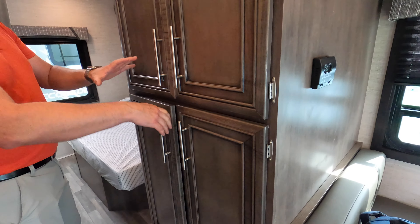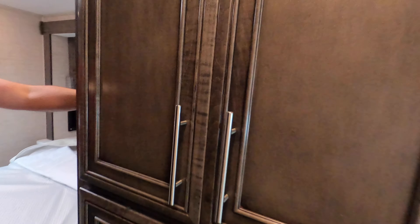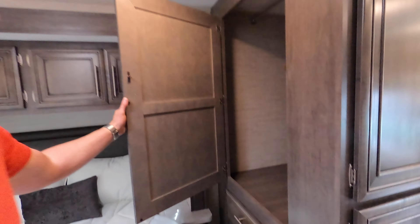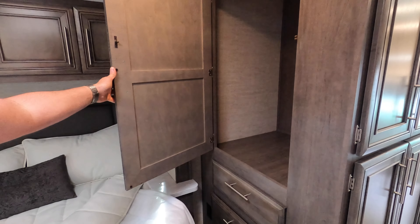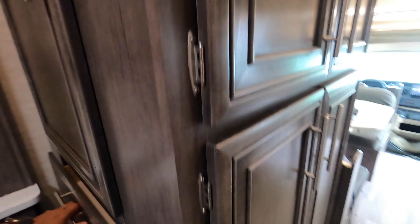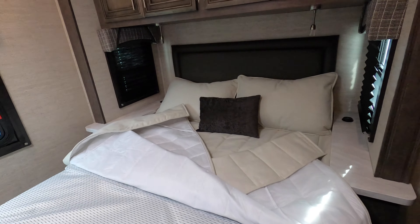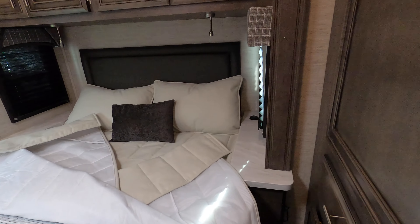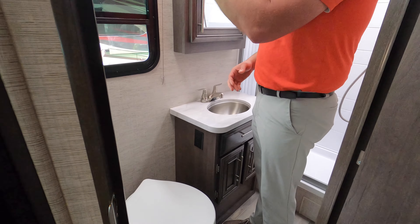In the bedroom, you're going to notice that we have a pantry area. Some competitors that build this floor plan do not have this pantry area — they just have a wardrobe in this space. As we come back into the bedroom, we actually have a very spacious wardrobe. Two folks can easily fit a lot of clothes and shoes in there, and then also two deep drawers. So plenty of overhead cabinetry — that's your bedroom area.